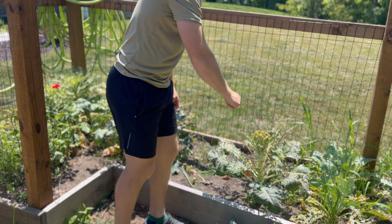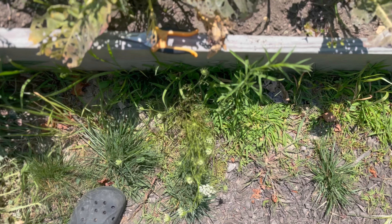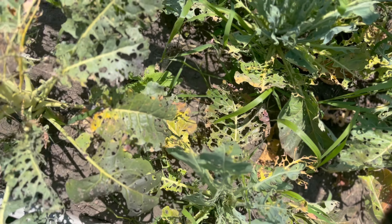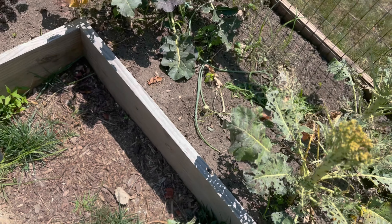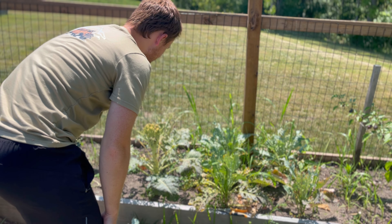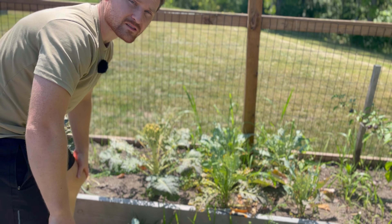The cauliflower over here doesn't look as bad, but I might end up having to take that out as well. Some of the leaves — I might just have to take all of it out. Just look at these leaves being destroyed. I'll try to replant some broccoli this fall and see if I can do something to keep off these cabbage worms, because that's what's killing them — cabbage worms.